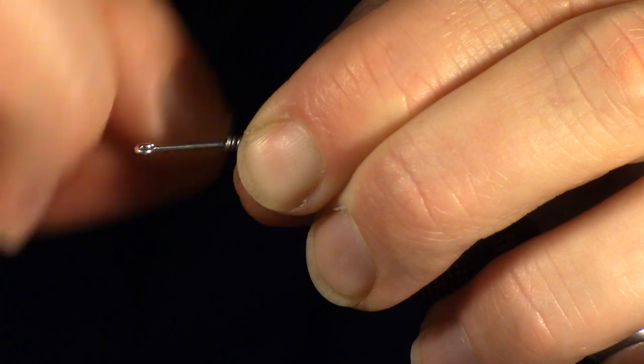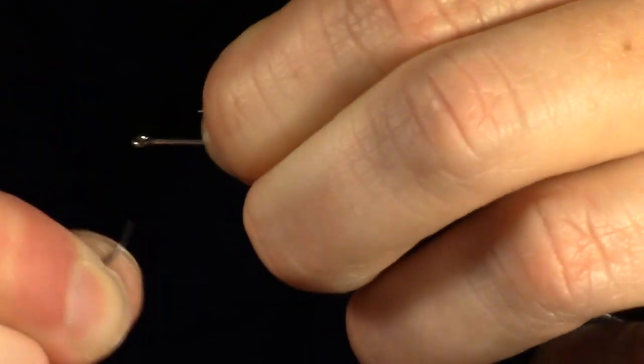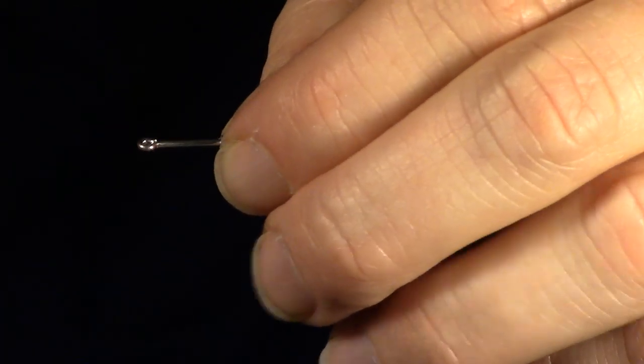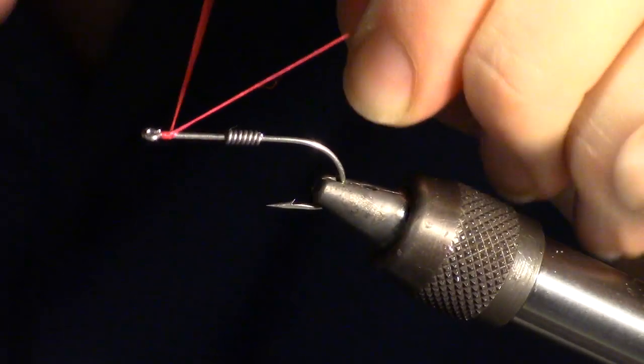This fly can benefit from a bit of weight, so we will wrap some heavy gauge lead wire. I'm wrapping six times, but you can adjust how much weight you want. Make sure to push the wraps together and make this look neat. Adjust where you want the lead, and then you can start your thread wrap.